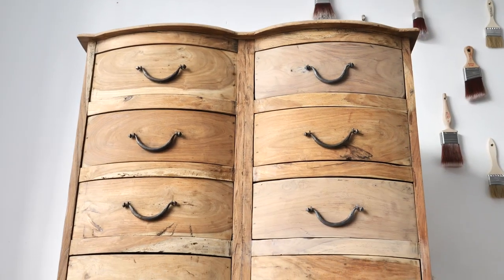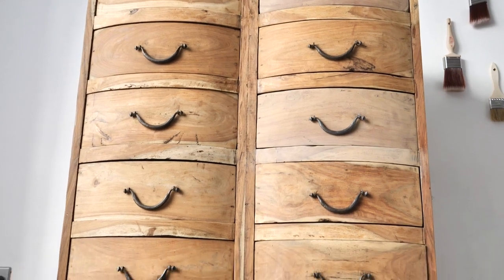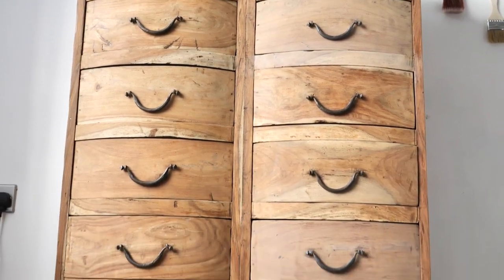Aloha everyone! I'm Gabi and I'm Georgi and we are the mummies of Sister Good Furniture and content creators for Dixie Belle Paint. In this tutorial we will be working on this tanner, we are absolutely in love with it.